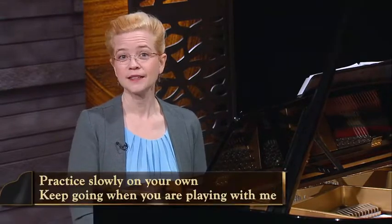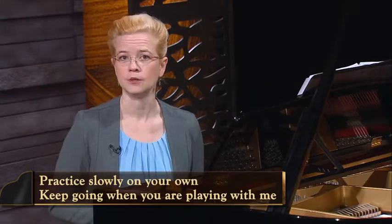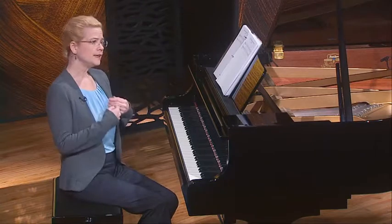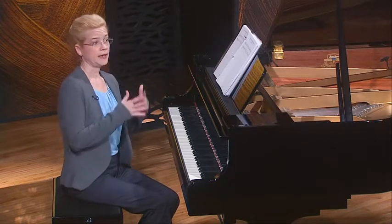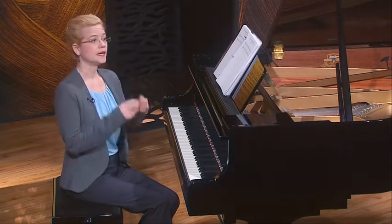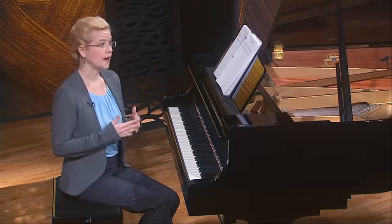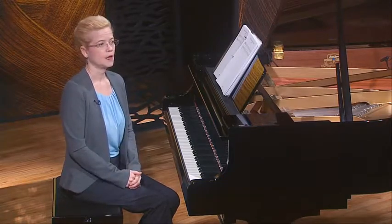How did those first five keys go? It's completely natural if they weren't perfect. The important thing is to practice them more slowly when you are on your own, and to try to keep going when you're playing with me. I like to practice C, F, and G major together because they have an all-white-key pattern. For the same reason, I like to play D and A major together. Can you think of another major chord with a white key, black key, white key root position pattern?